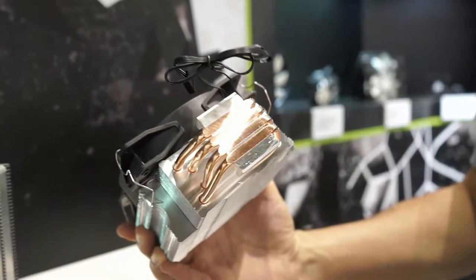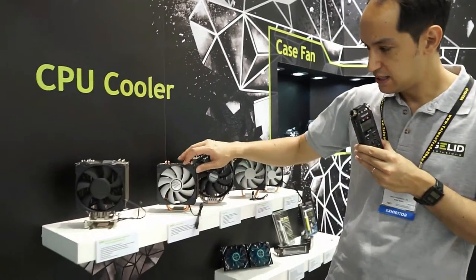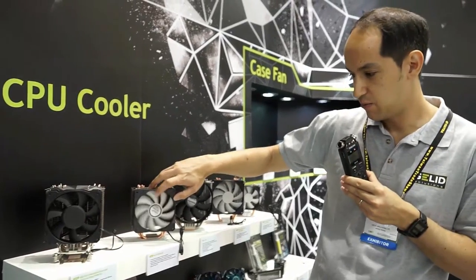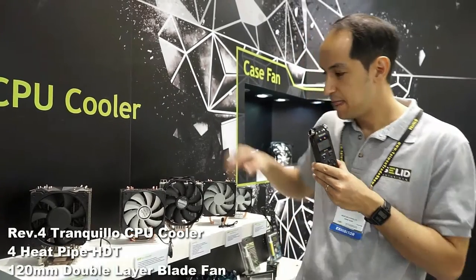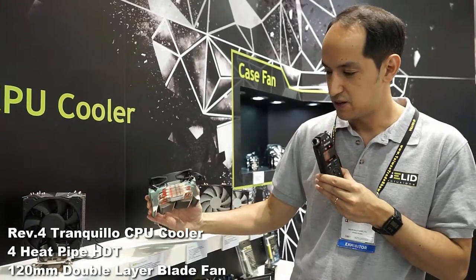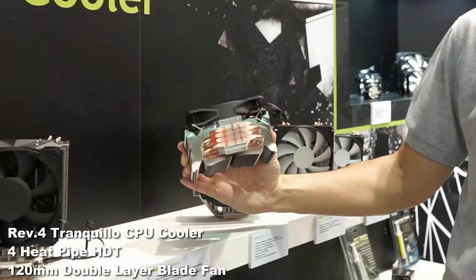Many of our viewers will probably recognize our Tranquilo. I'd like to show you the new revision 4. What's special about it is that it's using what we're calling a double-layered fan — we've completely redesigned the impeller for even better performance. We're also using HDT technology. Have a look at how flat and how nicely arranged the heat pipes are — this will guarantee top performance.